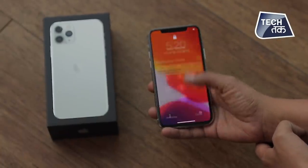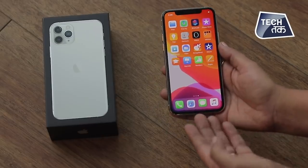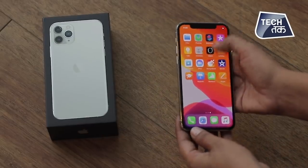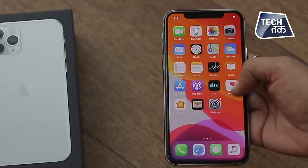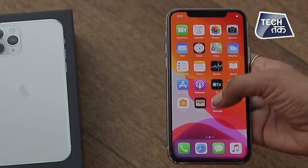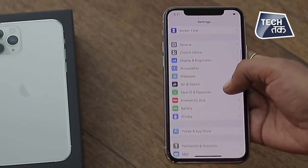The front True Depth camera is a 12-megapixel camera with an f/2.2 aperture. On battery, it lasts up to 4 hours longer than the iPhone XS — so the iPhone 11 Pro battery will run 4 hours more than the XS battery. Those are the major features of the iPhone 11 Pro, and we'll review the phone and tell you more about how it fares over a period of time.